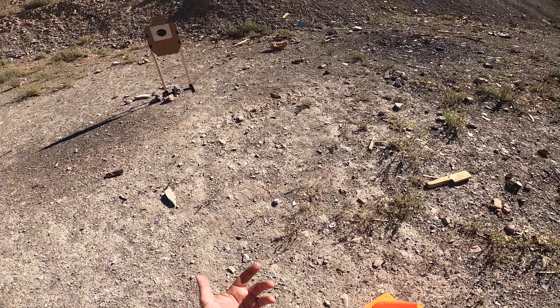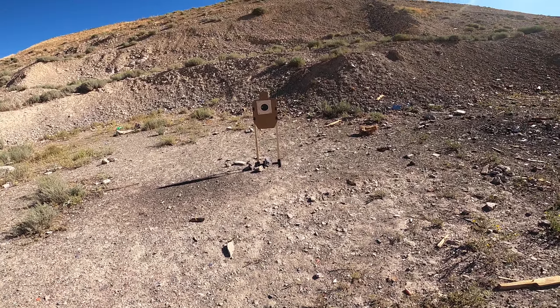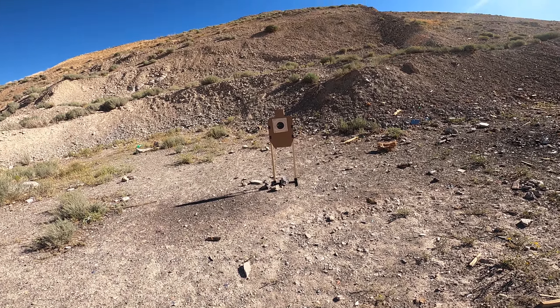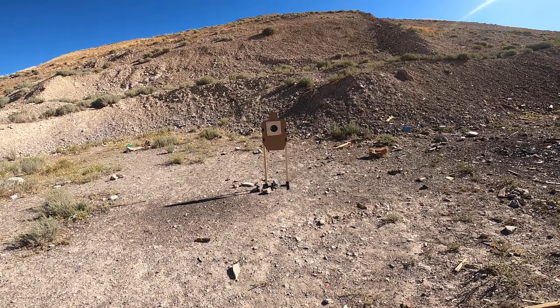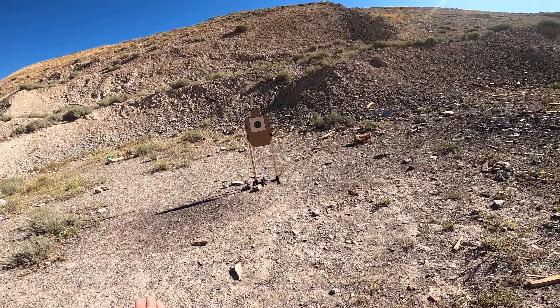I had three malfunctions back to back to back, and I can roll in that footage here if I remember to. But I'm going to do my testing here to see if the gun just doesn't like this ammo. If it does, that's fine, because this isn't an ammo I would seriously carry. But I would like to see what ammo this gun works with or not.